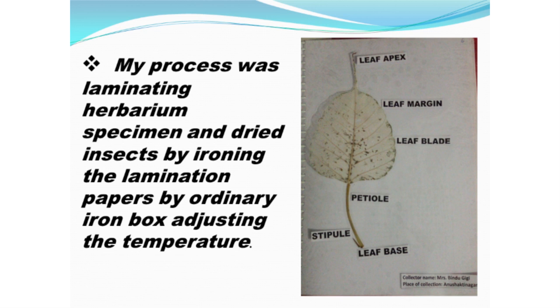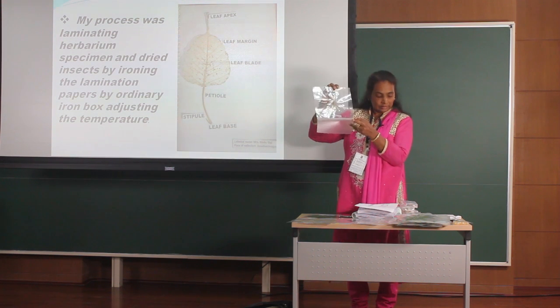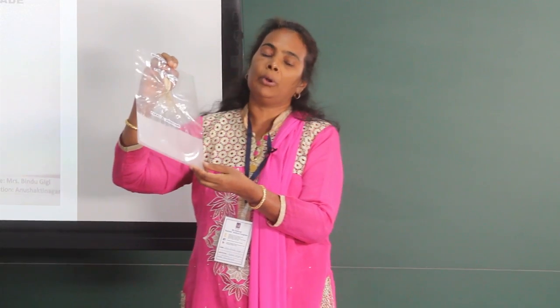Process. Collection of sample. Specimens are pressed under the paper, placing it under the weight. Laminating herbarium specimens by ironing the lamination paper — putting the sample in between — using an ordinary iron box.